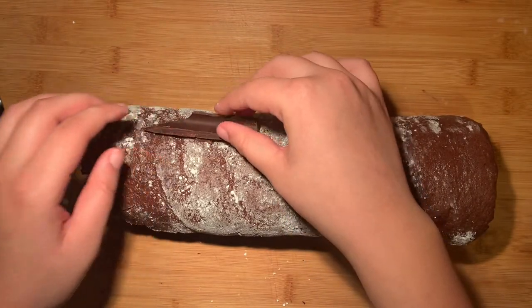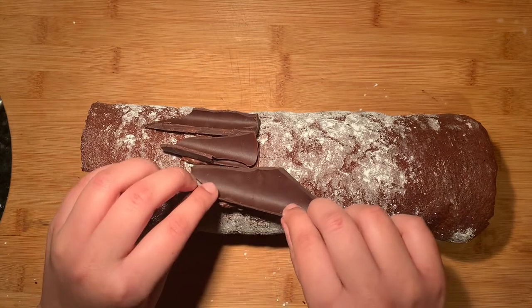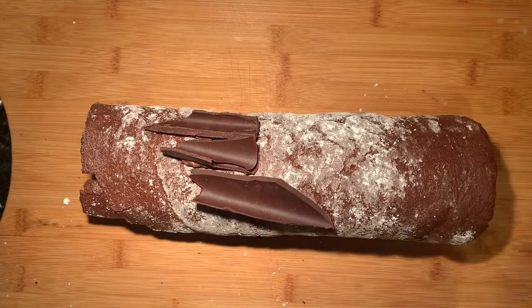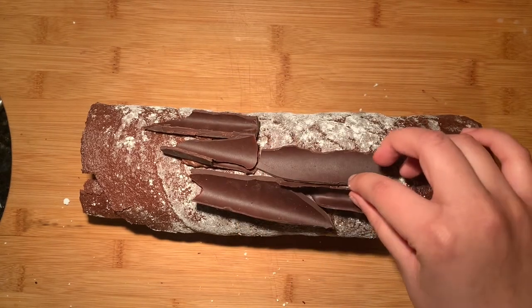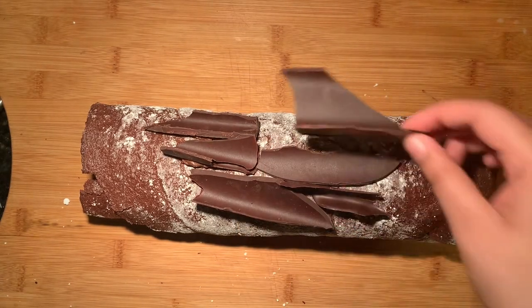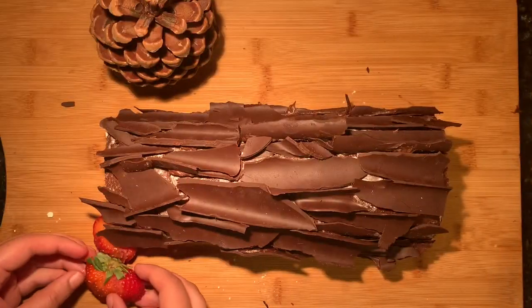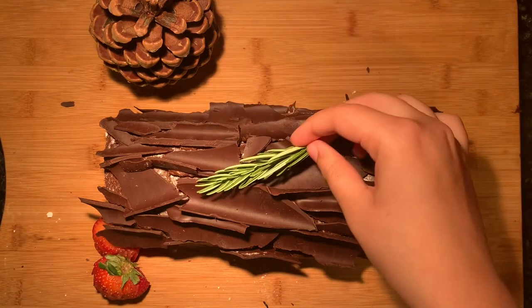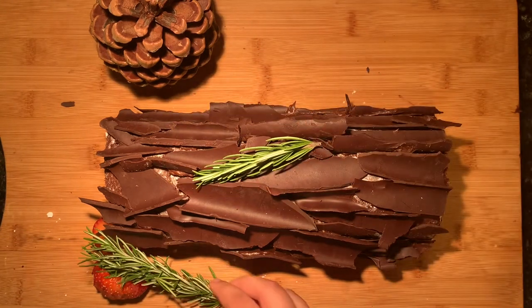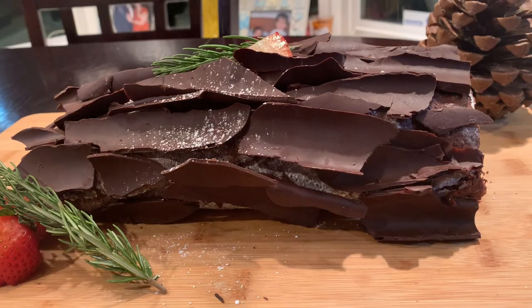Now it's time for my personal favorite step, which is assembling the cake. Take a little bit of melted chocolate and spread out an even layer on each of the chocolate shards, then start sticking them onto the cake. You can also use chocolate frosting instead of melted chocolate if you'd like. Decorate with any toppings that you might have — I'm using rosemary and a couple of strawberries, but you can use anything you'd like. Top it off with some powdered sugar to resemble snowfall, and enjoy!